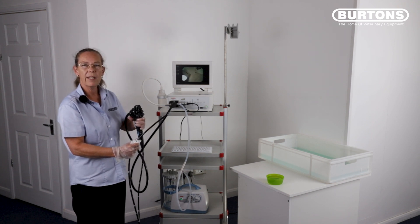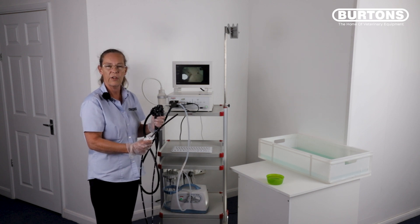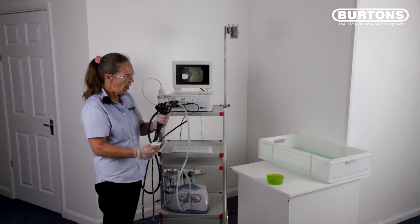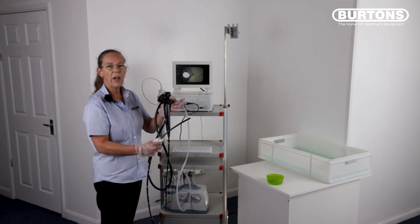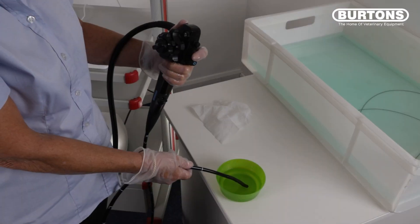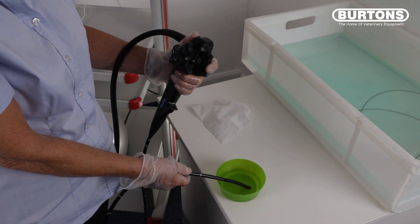With your suction unit and your pump still turned on, and as long as you're confident that you haven't caused any damage to the scope during the procedure, place the tip of the scope into some clean water and cover and press the red piston down and aspirate approximately 100 to 150 ml of clean water through the scope.